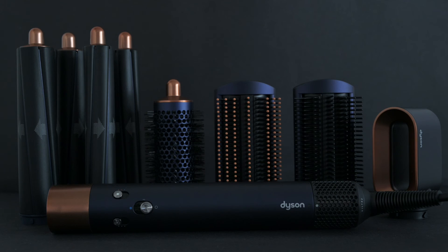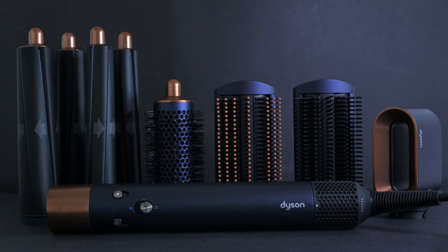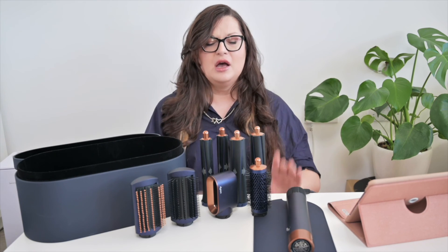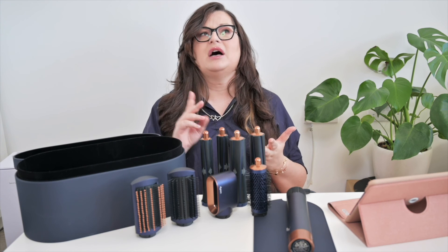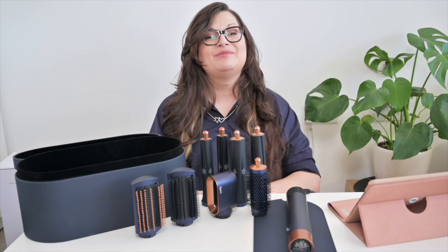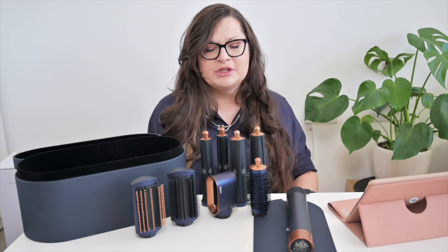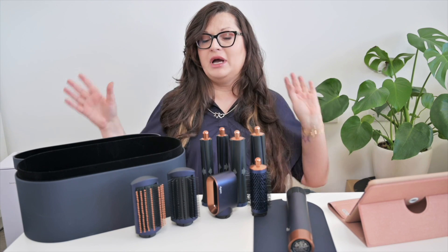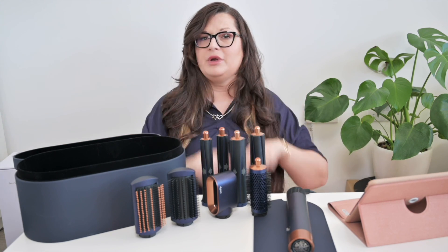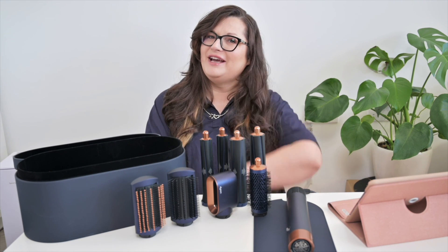And I think that's it for this quick introduction to the Dyson Airwrap Complete Long. Mine is in the limited edition colorway for Christmas 2021. You can still get your hands on it, although it's not that easy — I think Selfridges might have it and some selected Dyson boutiques as well. I'm so happy my husband bought this one for me — he earned some extra marriage points. If you want me to film any tutorials using it, let me know in the comments below and I'm more than happy to do it. Have a lovely day, bye!